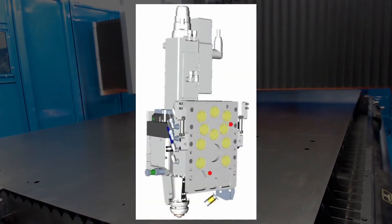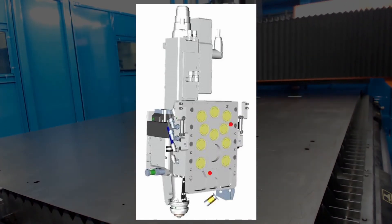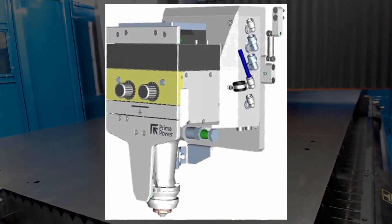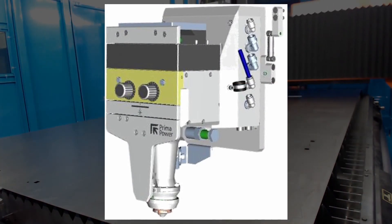The totally sealed and protected case features a single focusing lens suitable for all production needs. Protective glass is integrated into a dedicated drawer for easier inspection.